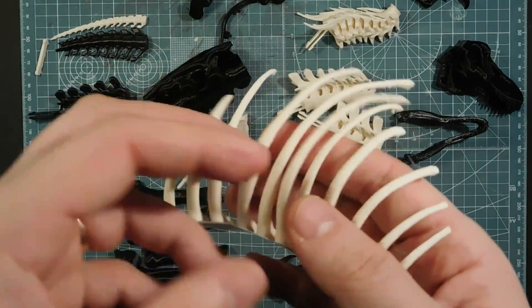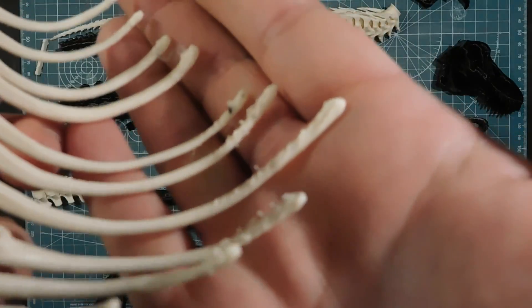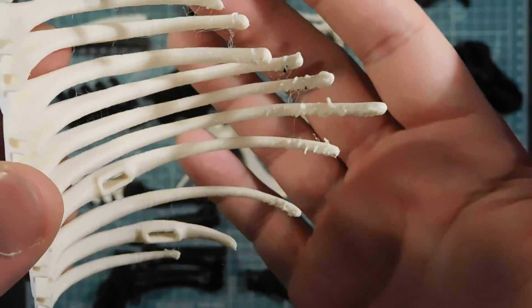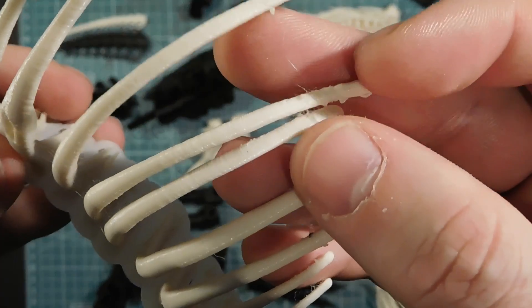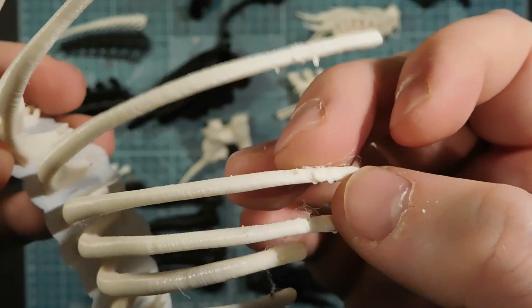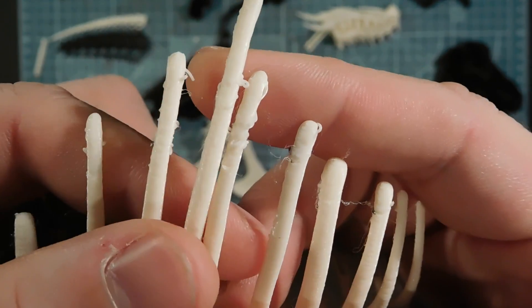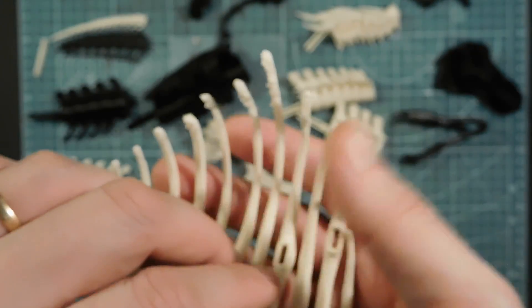For the printer, I guess the ribs were the hardest part to print. There was a lot of overhang, and you can see it on the bottom side of the ribs. They need some cleanup, but it's not that bad. There are also these small strings — when the filament gets pulled it makes a really light string, almost like cobweb type stuff. But I'll get rid of those and do some cleanup.